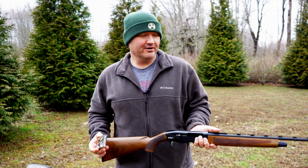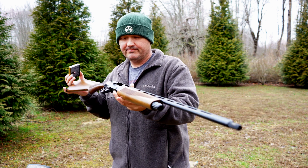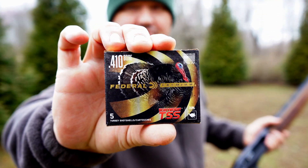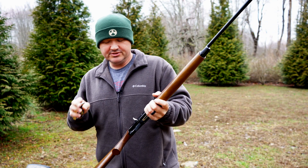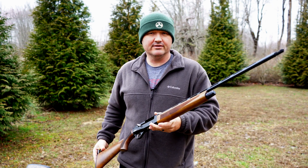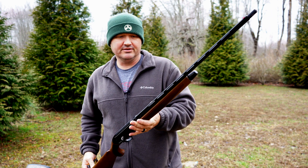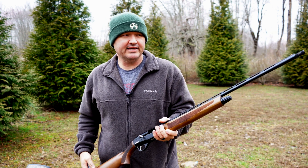Hello guys and gals, Buffalo here. A few weeks ago I posted a video patterning some turkey loads out of this TriStar Viper G2 in 410. I was patterning these tungsten super shot loads by Federal — great ammunition that really turns this shotgun into a viable option as a 40-yard turkey gun. There was a time here in Kentucky where 410 wasn't even legally an option as a turkey gun, but because of the advancements in ammunition those laws have changed.